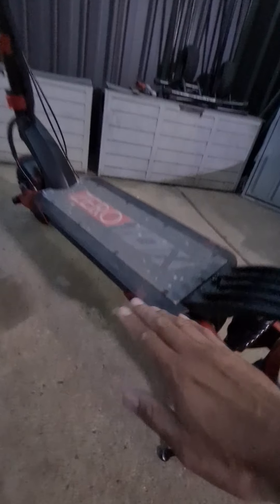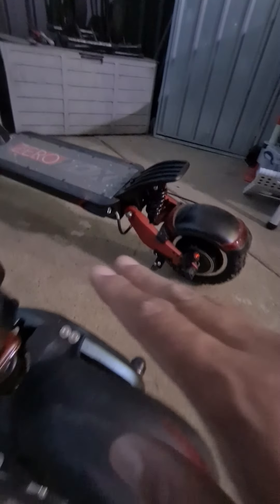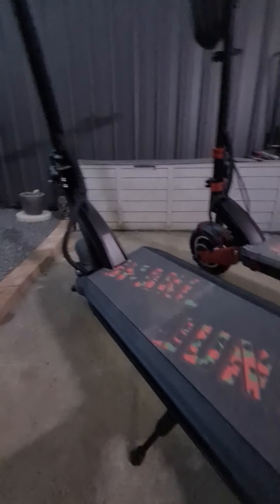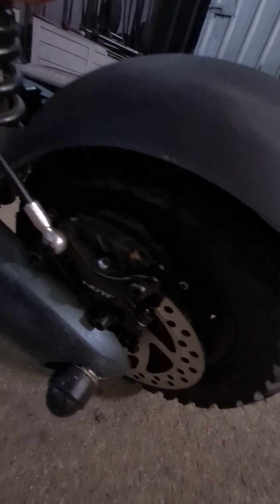You can go 150mm and 125mm if you want, but it will sit a lot lower, though you do get the dampening effect. The Nanrobot is about 135mm front and rear, and you don't need to change it at all — it's a very good stock setup with hydraulic-style damping front and rear. I just changed the handlebars on both, and that's pretty much it.